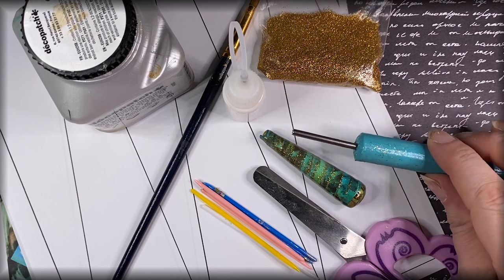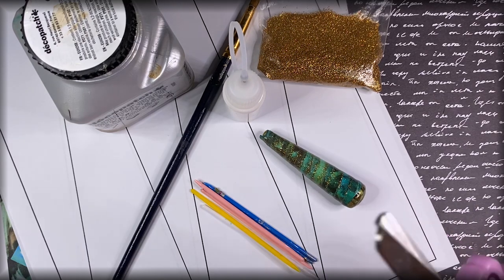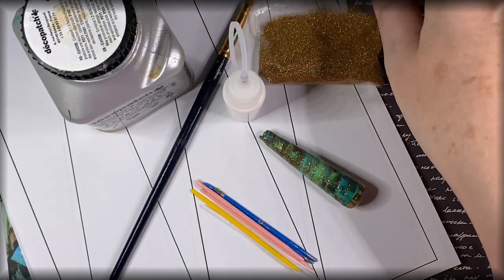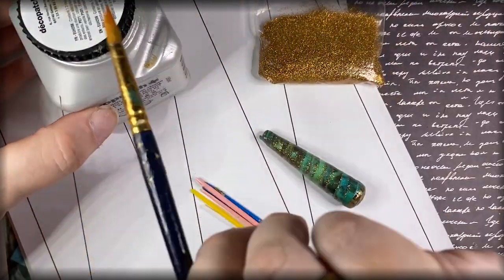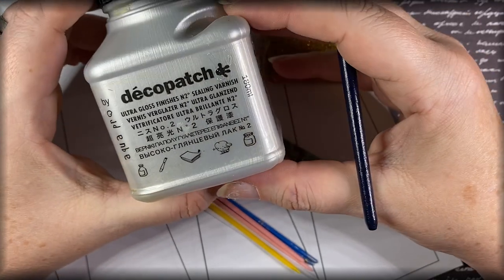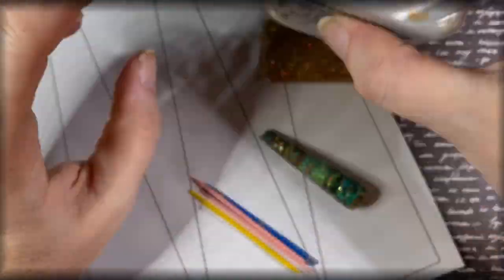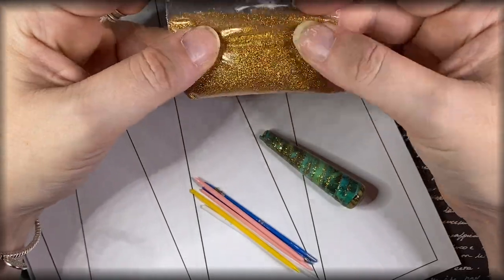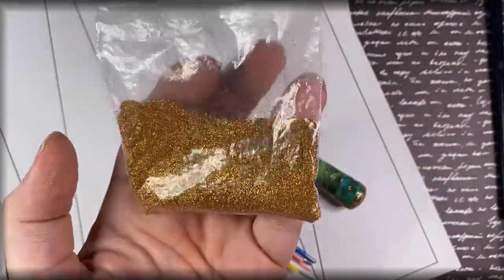Let's get started. First you're going to need a 3mm paper bead tool or something very similar, some sharp scissors to cut out your template, a tube of PVA glue or something similar, and a glaze of your choosing. I prefer using Deco Patch Ultra Gloss Finish number two. You'll also need an old paintbrush.